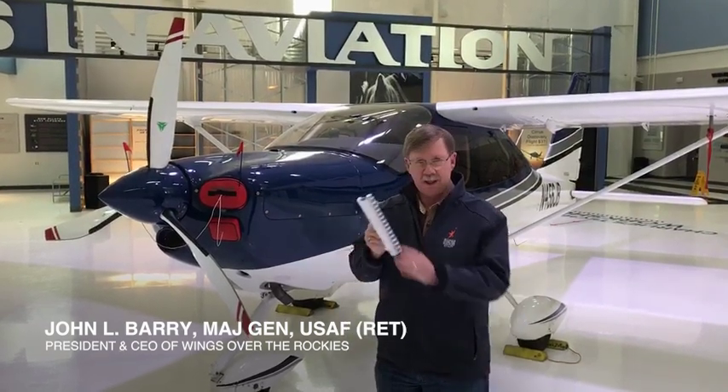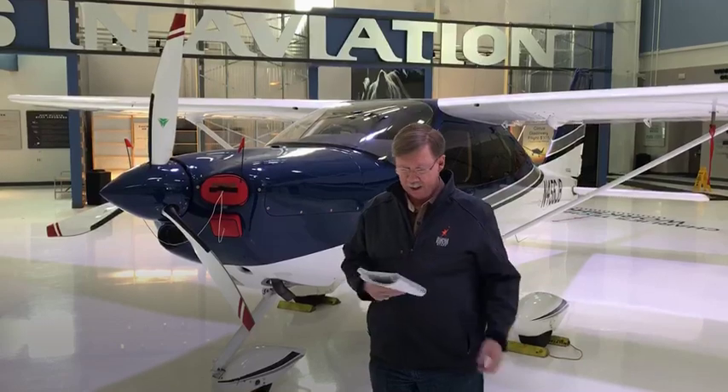Welcome to Wings Over the Rockies pre-flight of the external part of an airplane. As we always begin, we refer to the checklist. And as I go through the checklist, I'll walk around with the airplane and show you all the key points that we go through.